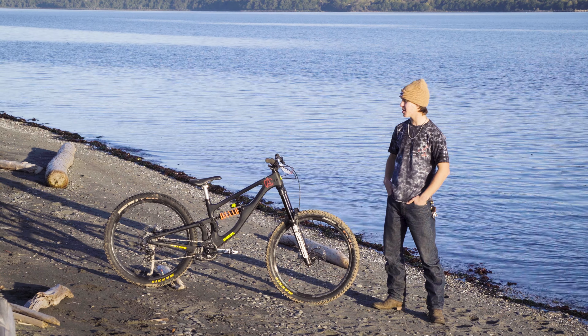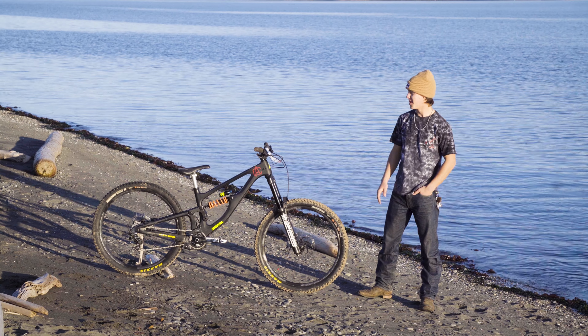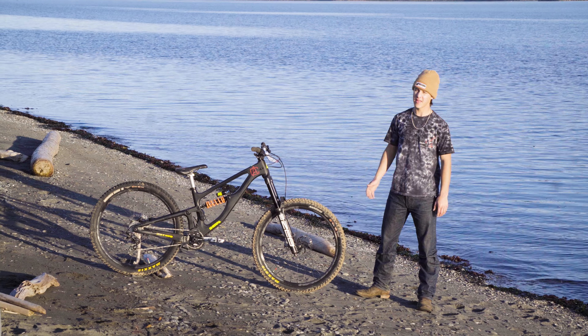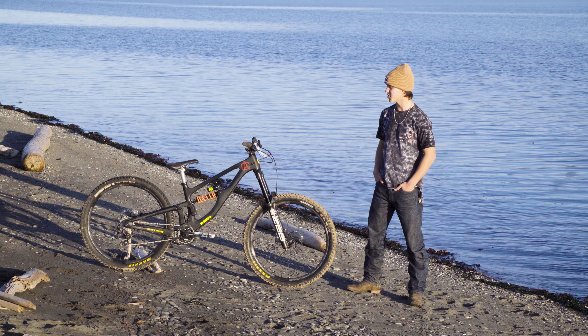Hey everyone, how's it going? Today I'm going to be doing a bike check on my 2023 Sherpa Olympus. This is kind of a personal dream build for me and I'm really excited to show you guys what I've been riding. I know you've seen a lot about it and you've seen me riding a lot, but I figured I'd give you a little in-depth look at what I've been riding and what my setup is. So let's dig into it.